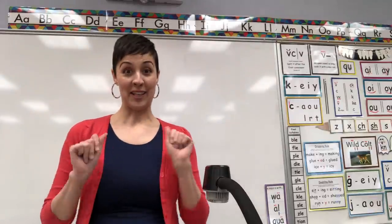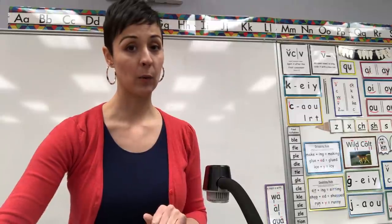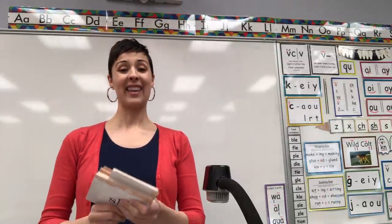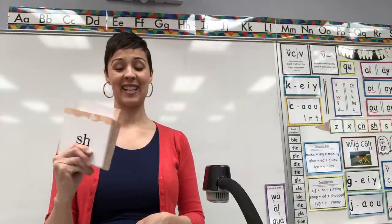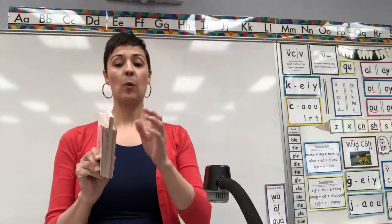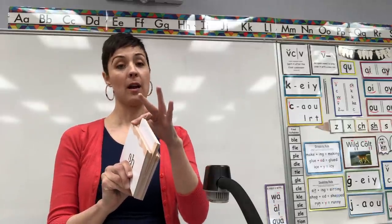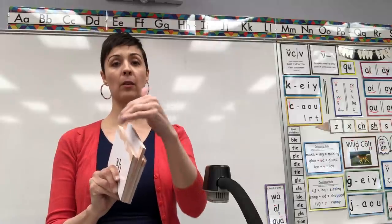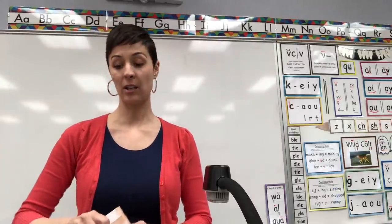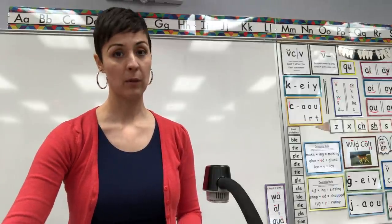Let me tell you what I've done. We have so many letter cards that we have learned this year that I split them into three sections. We'll do the first section today, the next section tomorrow, and then the next section the next day, and then we'll start back over and keep going through the letter cards each section until we've gone through all of them. And then the same thing with the picture cards.